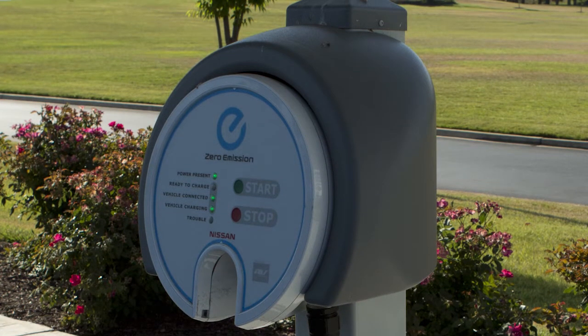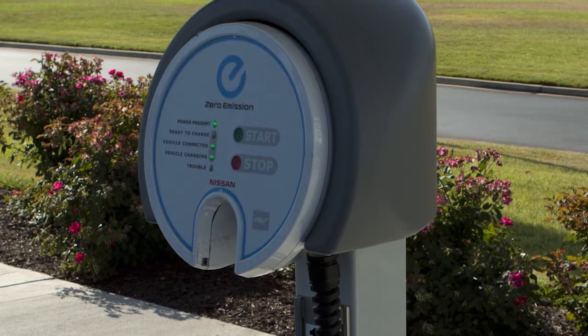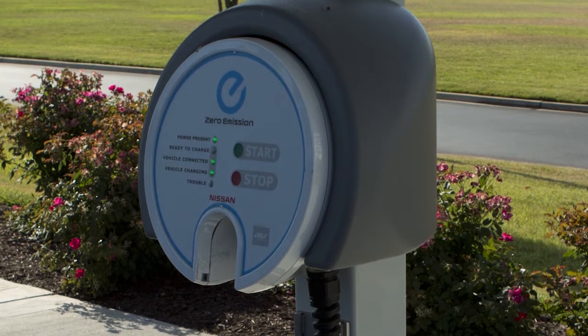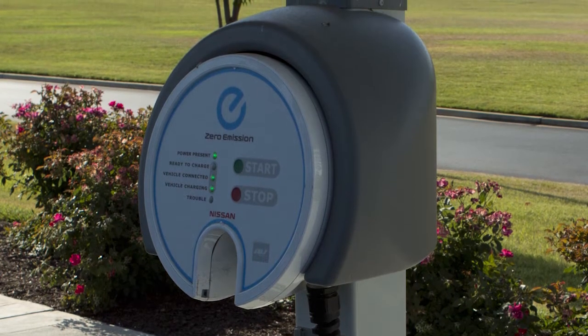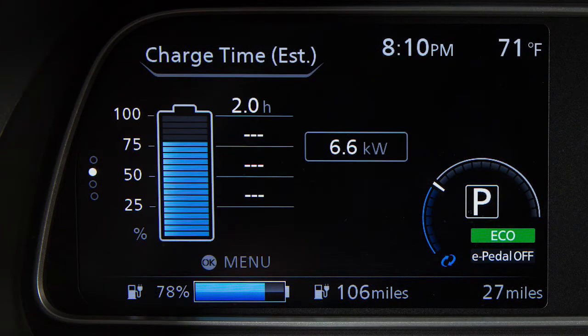When it is properly connected, a beep will sound twice. The quick charge operation will stop automatically if the charging time has exceeded the charge time set for the quick charger. The lithium-ion battery available charge and lithium-ion battery capacity readings shown on the quick charger unit may differ from those shown on the vehicle's display.